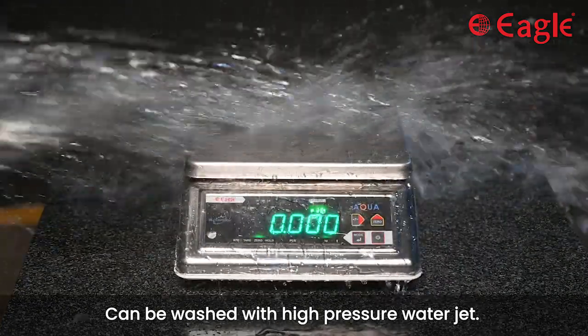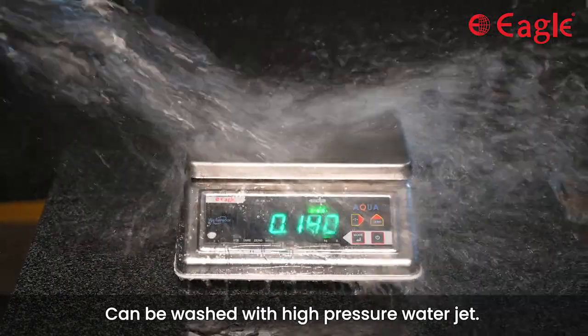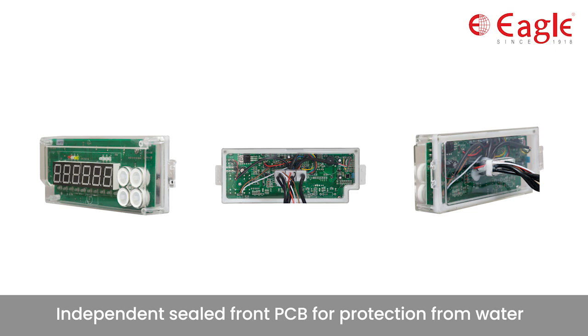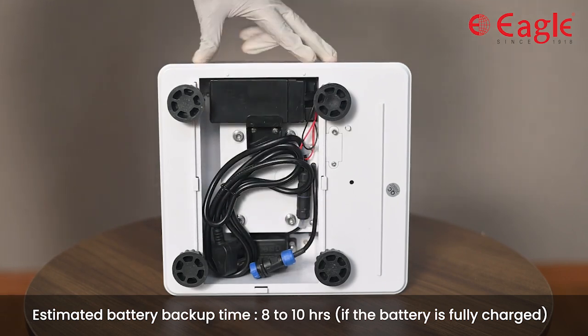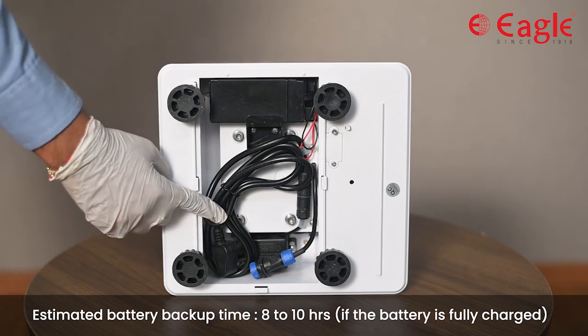This scale is suited for applications where washing is required to maintain hygiene, and it can be used in areas where moisture is present. The PCBs are independently sealed to protect the circuit from water. It is also equipped with a waterproof load cell. The scale has a lead acid battery and a storage compartment to store the power cord.